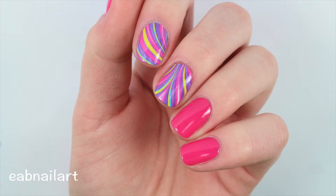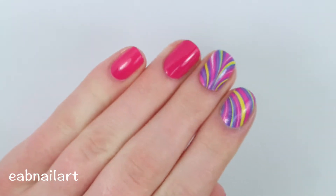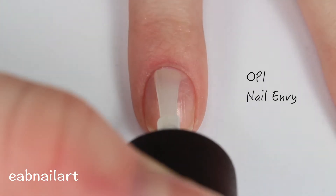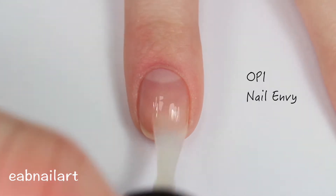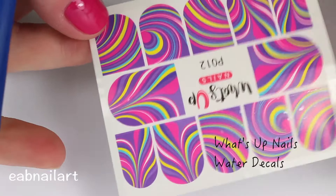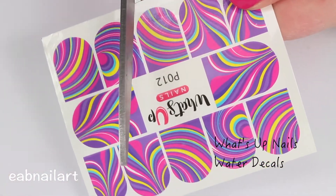Hey, it's Elizabeth. In this video I'm going to be showing you the best and easiest water marble hack ever and you are going to love it. To start this nail art hack I'm applying a layer of base coat to my nail, and here is the water marble hack: water decals. These are from What's Up Nails.